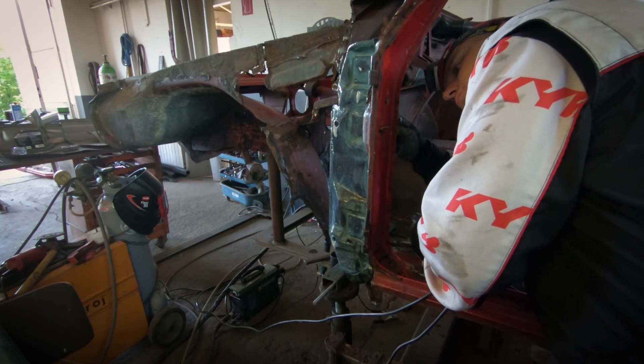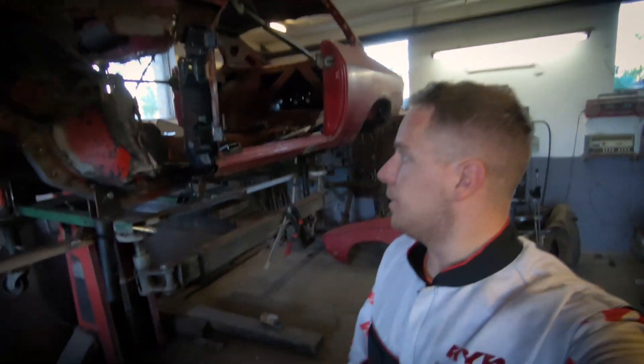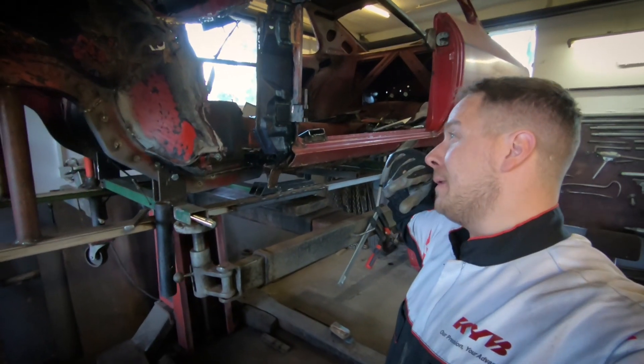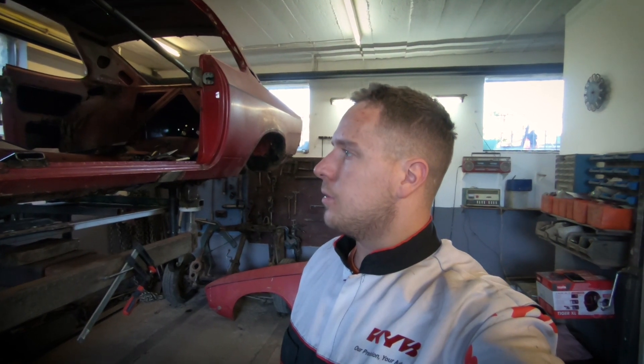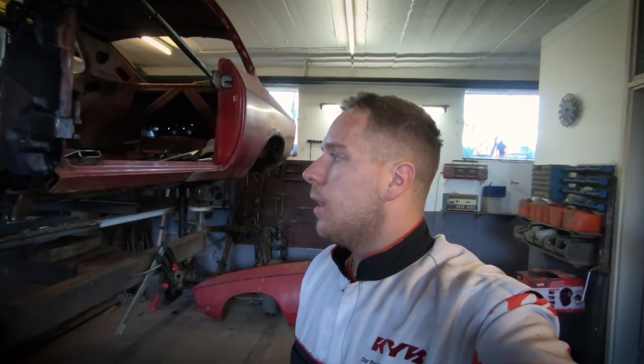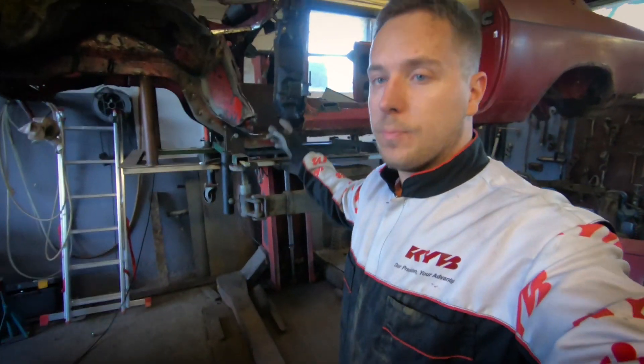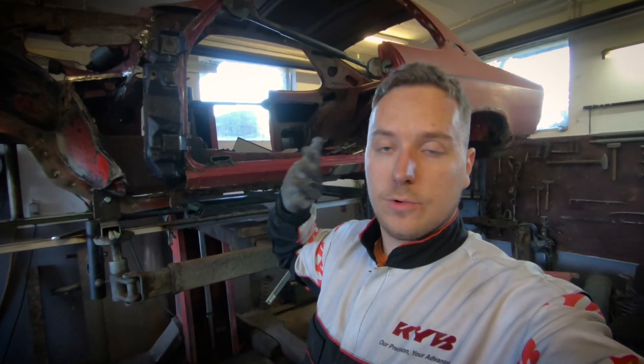Okay everyone, this is it for today. The A pillar is now marinating in rust converter — it's already turned black, so it means it's working. Looks rather nice. Perhaps we should dip the whole car in the rust converter, but probably nothing would be left! Thank you so much for joining in. I hope you enjoyed it. We're going to see each other in the next video where we'll continue with the A pillar and then move on to the other side. A lot of interesting stuff coming up — thank you, and ciao!